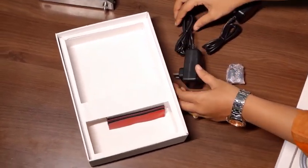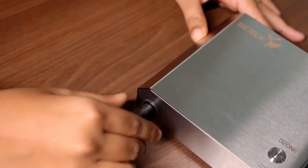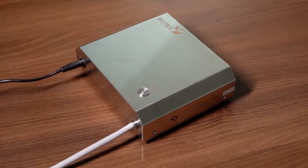Insert the diffuser stone in your glass water bottle, power up the ozonator and in just 5 minutes, enjoy ozonated water.